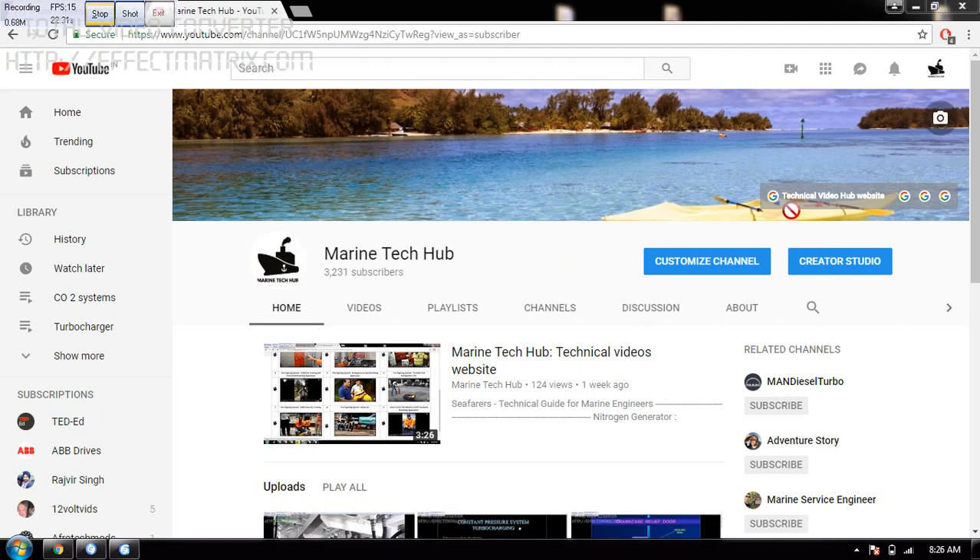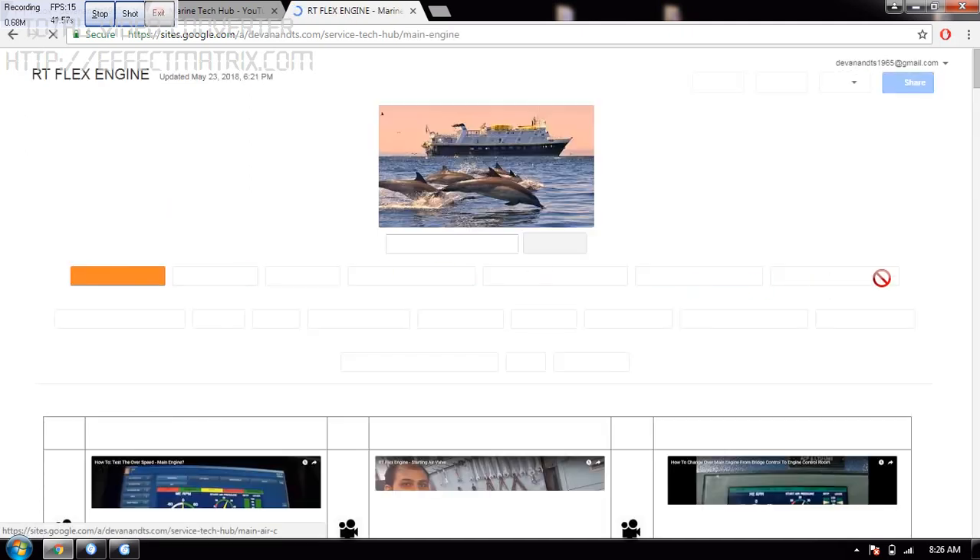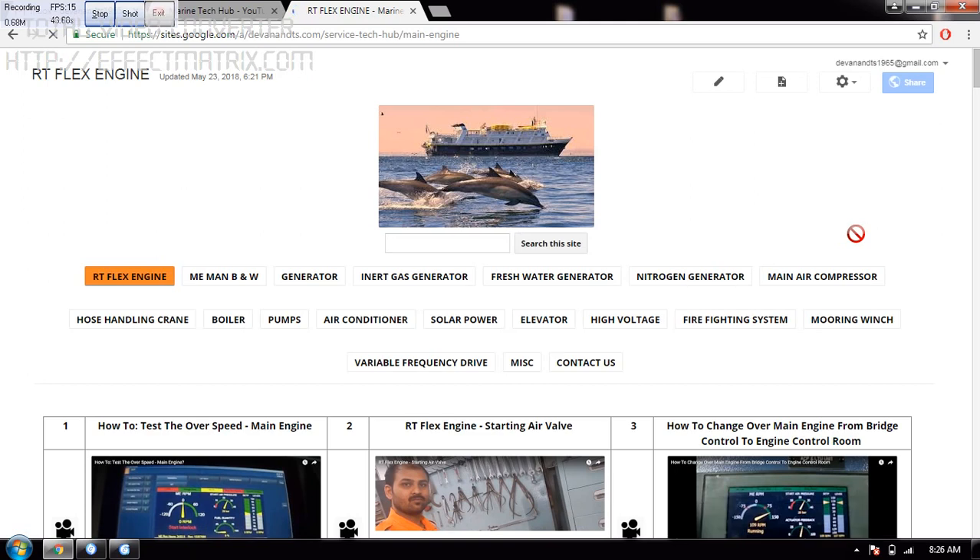You have a technical video website here. First one, if you click here, you will go into the technical video. The technical video website of mine will look like this, where you have Artiflex Engine. When you click Artiflex Engine, you will have all my 90 videos coming on the screen.